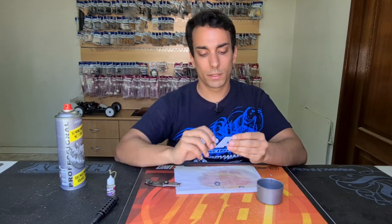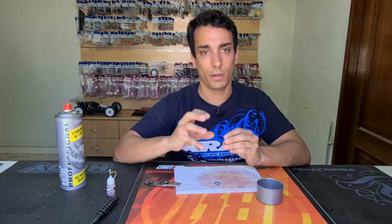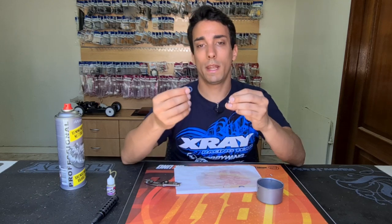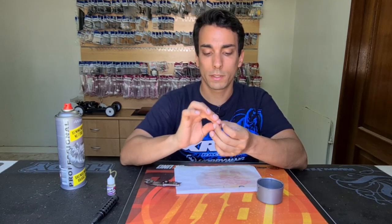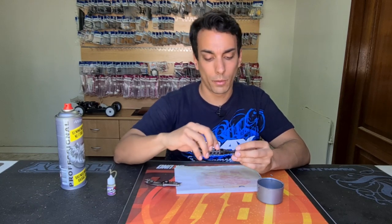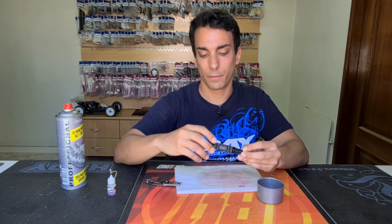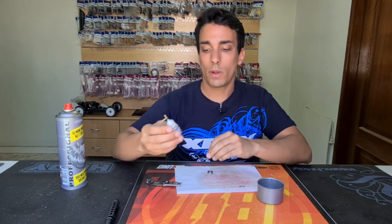After this — which is very important — you need to let it dry very, very well. Then you put the covers back on, one side at a time, and double-check that the bearing is not stuck and is still free. As you can see, the bearing is still free.